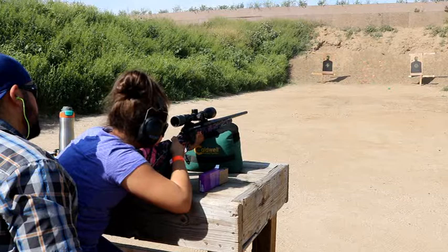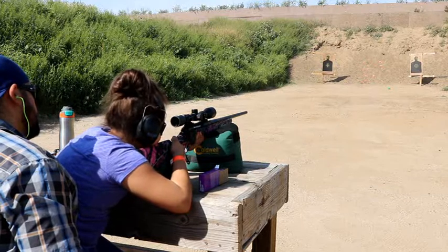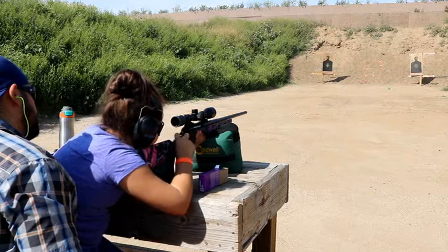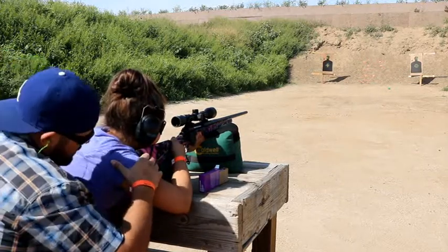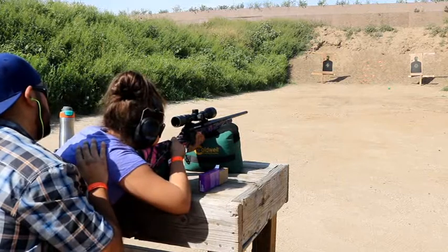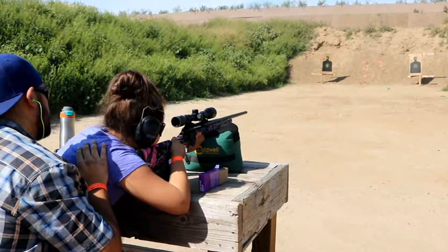Pretty good. Let's go ahead and get your safety off. Finger off the trigger — make sure you're on here. Start lining up. Make sure your targets are sweet and slow.